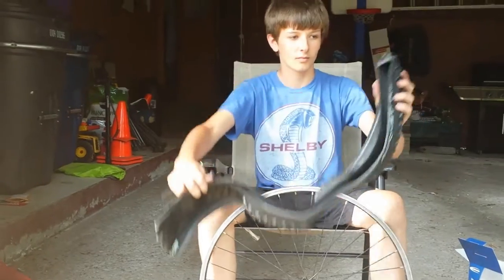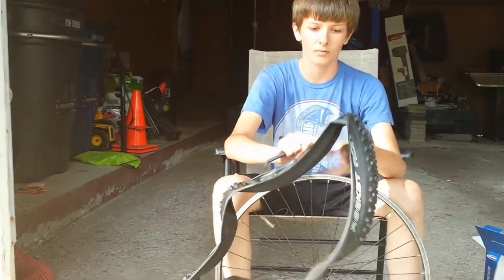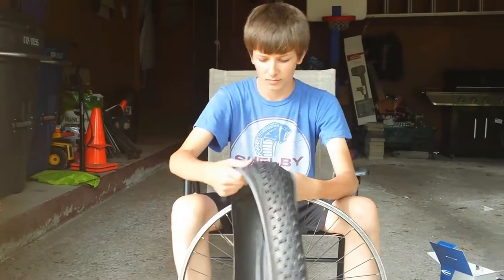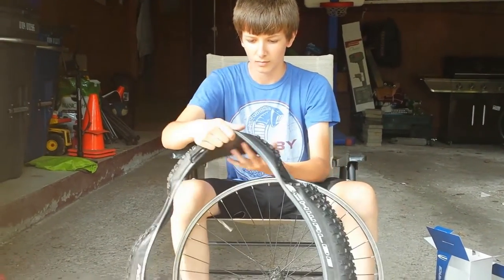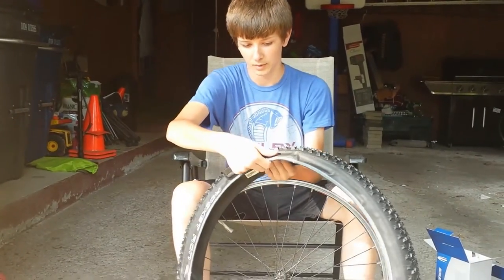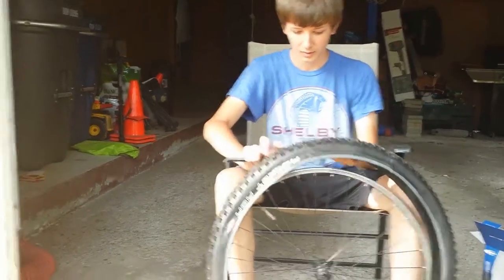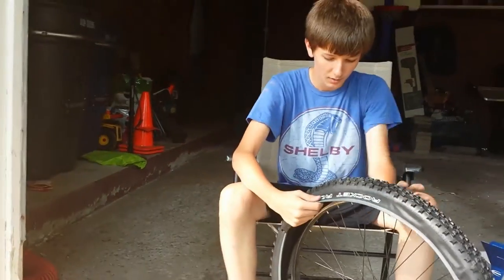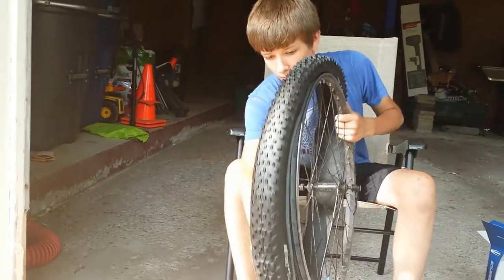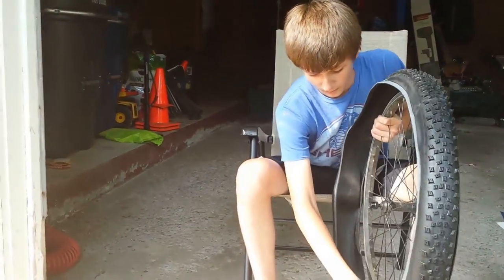We're just going to film one tire today — it's pretty much the same process for the other tire. Sometimes new tires are hard to get on, and sometimes they're hard to get off.